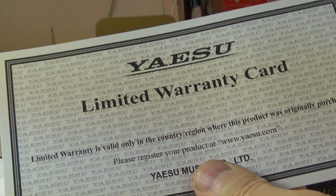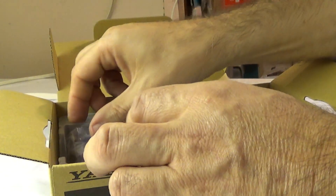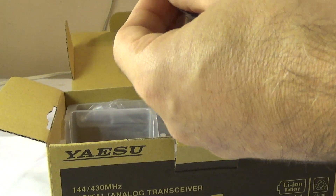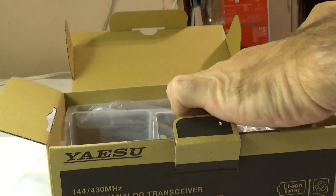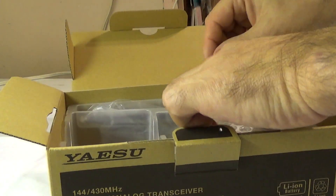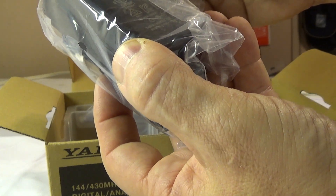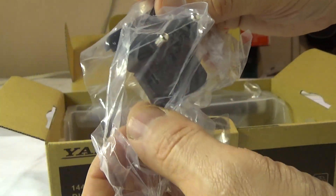Inside we have the traditional warranty cards and the operating manual. There's the FT-70D 1800 milliamp 7.4 volt battery, the belt clip, the AC wall adapter, and what appears to be a worldwide type adapter for different voltages around the world.